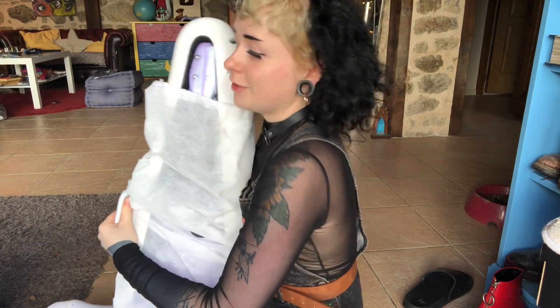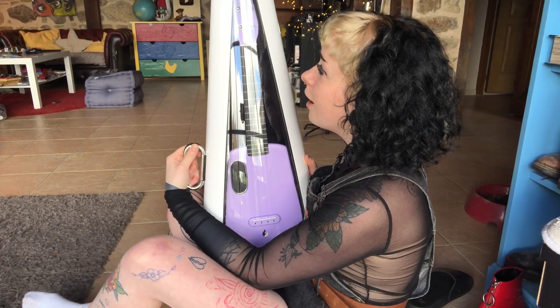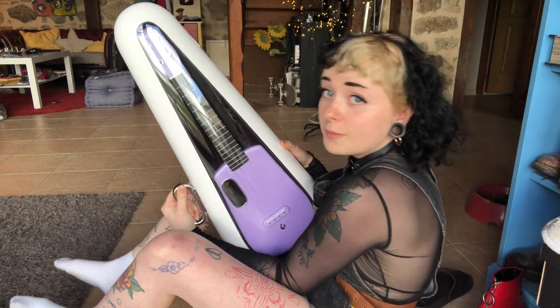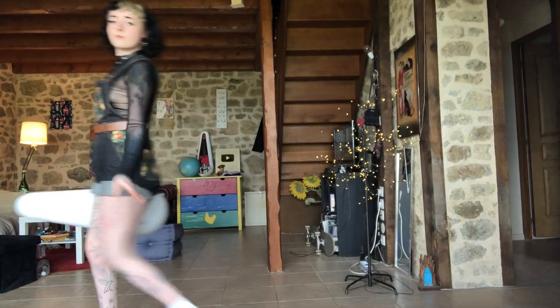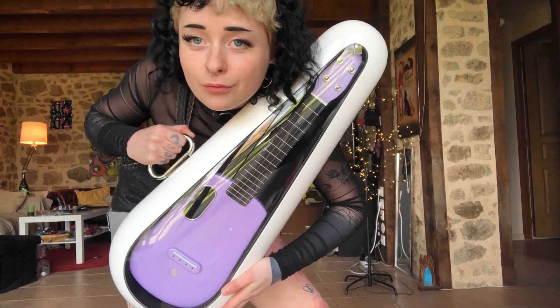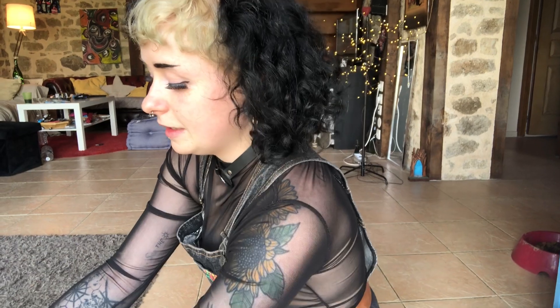Oh my god — hang on, look. I have no words. First of all guys, let's talk about this case. Number one, you cannot lie — okay, if you saw someone walking around with this... So it opens here with this little button. I'm gonna open it down here; I don't want it to fall.